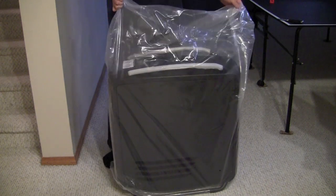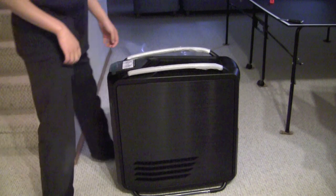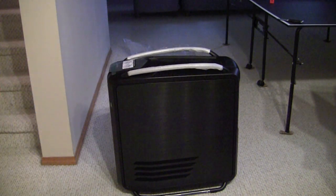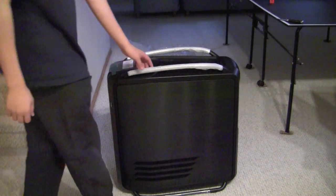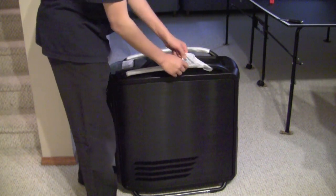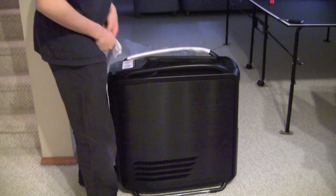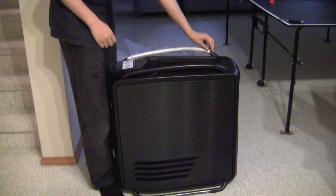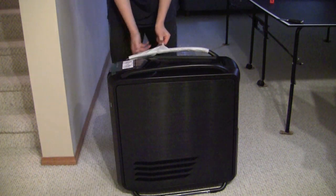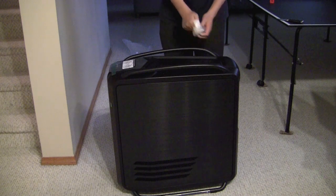Let's take the plastic off here. Wow! That is beautiful. That is absolutely gorgeous. You can see the two metal bars up top here, just with the protective sleeving on. So where do I start with this case?